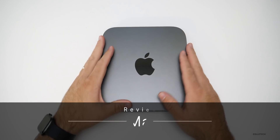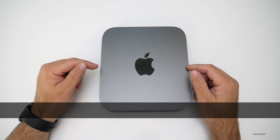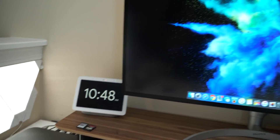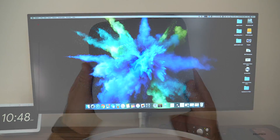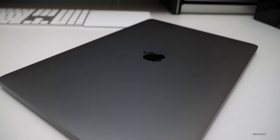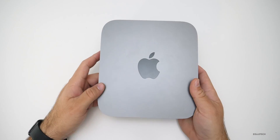Hi everyone, Aaron here for Zollotech and this is the 2018 Mac Mini. If you're not familiar with it, that's probably because it hasn't been updated in four years or so. Basically this is a computer you can buy and plug into any monitor you'd like. I bought this with the intent of using it as my main editing computer — previously I'd been using a 2017 MacBook Pro fully spec'd out.